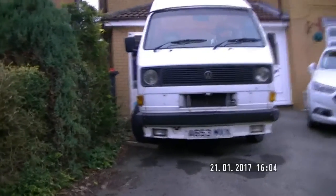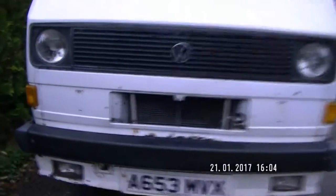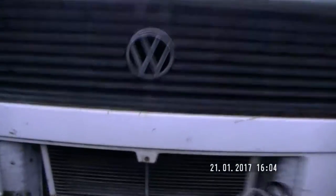Looking from the front, I've already taken the grille off just to inspect the radiator. The radiator is knackered, and I would expect the first time we go on a long journey there's going to be some overheating, some AA recovery — and I'm going to try and not have that happen this time. As you can see, it's chock rotten.